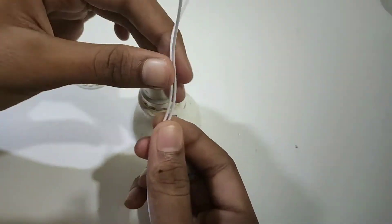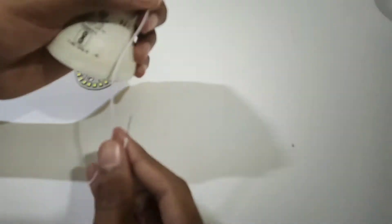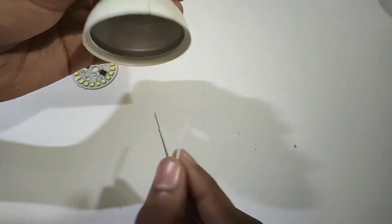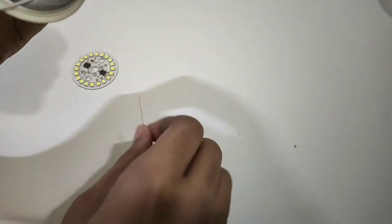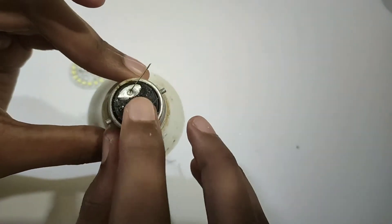These are the 2 wires and the 2 terminals. I am going to solder the two sides.